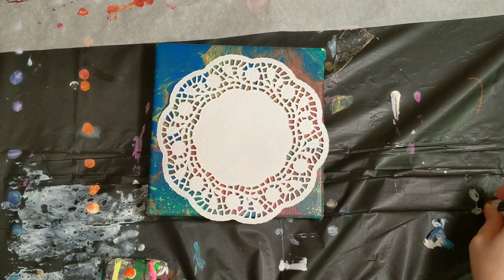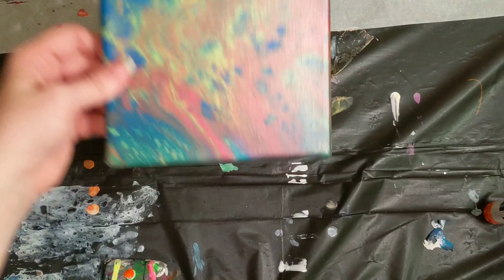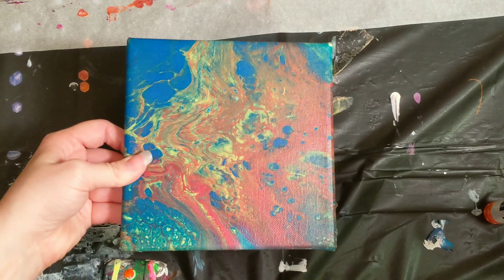Hey everyone, it is the Charming Giraffe and today we are going to embellish another painting. This is a little 6x6 canvas.